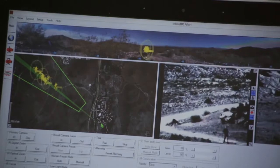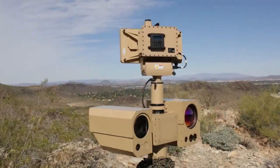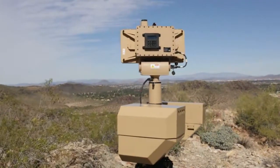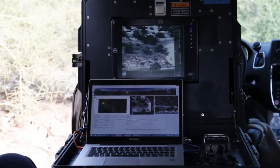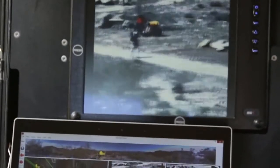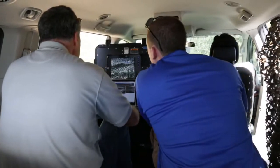The radar system will give us the detection of those targets and then slew the camera to that actual target location, which will give us identification of our target, allowing the operator to determine whether the target is friend or foe, animal, vehicle, human carrying a weapon, or human wearing a backpack. The operator can then make quick assessments to interact with the intruder or not.